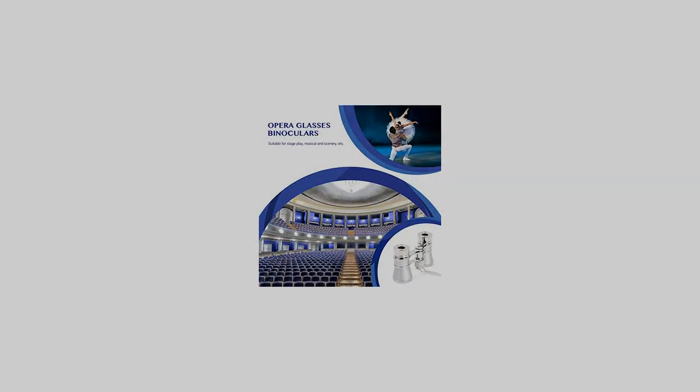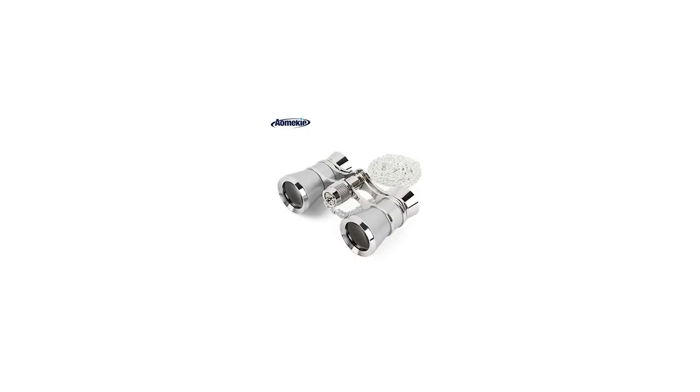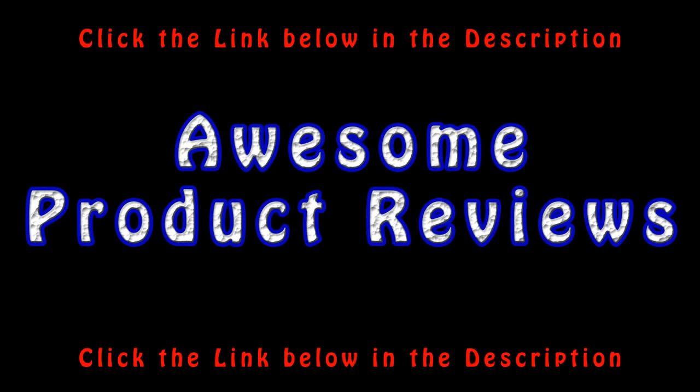Stylish and Modern Opera Glasses with Chain. Beautiful Design and Durability — Built to Last. Quality Optics with Stunning HD Clarity. 100% Quality Materials Used and Tested Extensively. 3x Magnification for Indoor Viewing, Specially Suitable for Theaters and Horse Racing. For more info and special discounts, please click the link below.